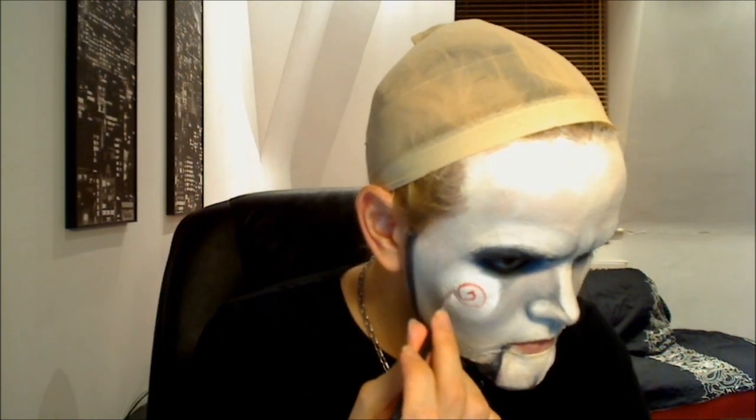I'm going to take some MAC Black Fluid Line and go on the inside of my eyelids — just colour that in with the fluid line. Then I'm going to take my Snazaroo Red and take a really, really fine brush. I can't really show you how I'm doing this because I've got the least steady hand in the world — but it's just one swirl coming outwards, that's what I can say.